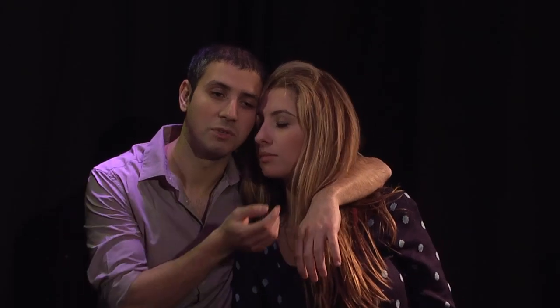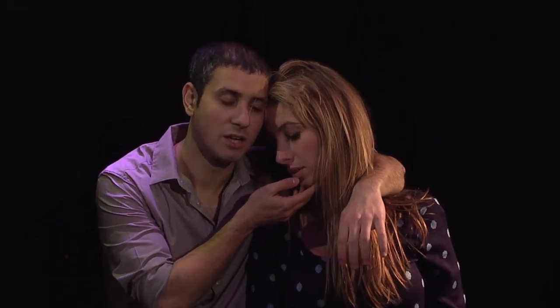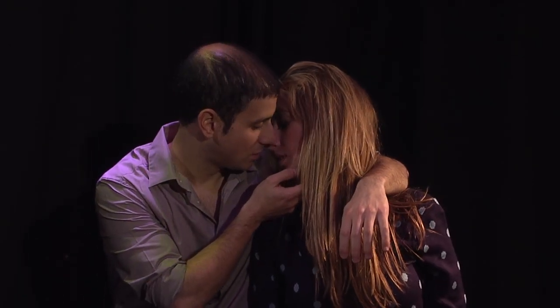Again, gingerly lay your arm around her, face to face, touching. Cradle her chin as such and lean in slowly.